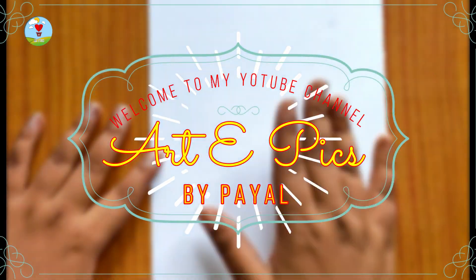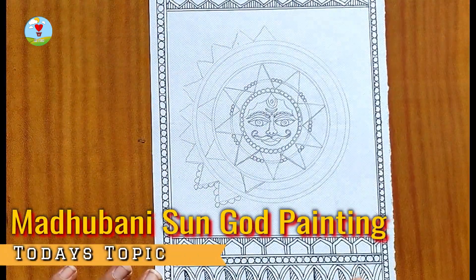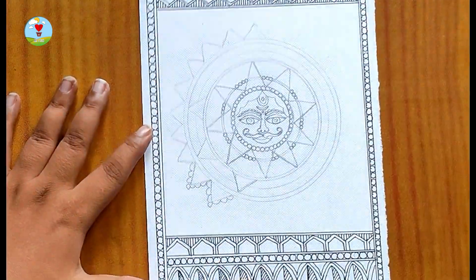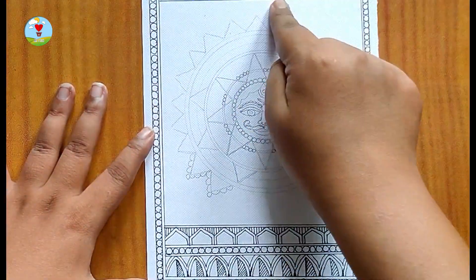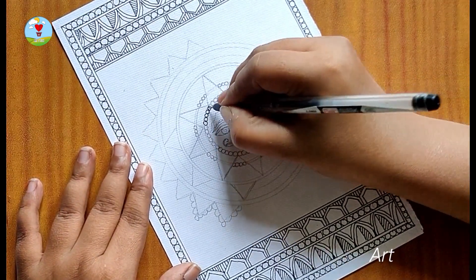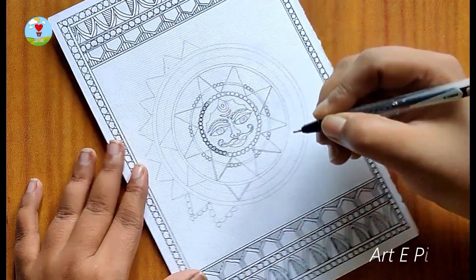Here I use a size 5 paper — if you want a bigger size then you can use that too. As we know, Madhubani painting is known for its creative border. So I made a big broad border and in the center of my page I draw the sun god. So without further delay, let's get started.